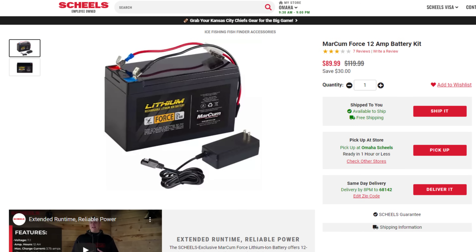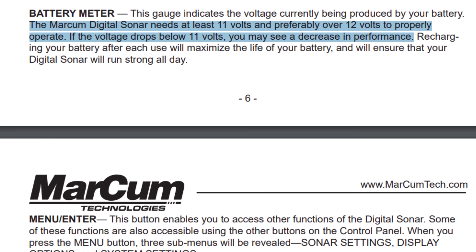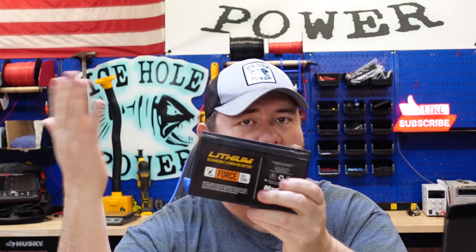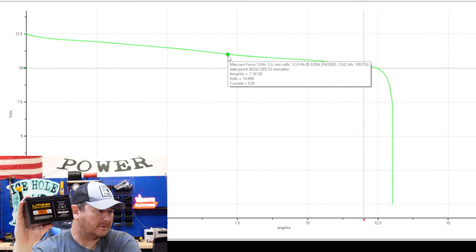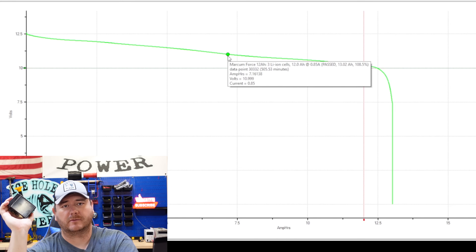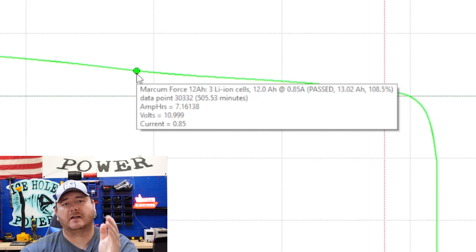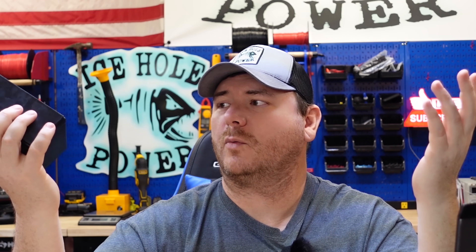I also have the Markham Force and the Markham Might. The Markham Force is a Shields exclusive — you can't buy it on the Markham website, only at Shields. It's a 12 amp hour lithium ion battery. Since this is made by Markham, and Markham says their fish finders need at least 11 volts to operate, preferably 12 — at 10.99 volts I got 7.16 amp hours. This is a Markham battery, and the Markham instruction book says you need at least 11 volts. They're selling batteries you can't fully use in their own fish finders. Why isn't this listed as a 7 amp hour battery? It's ridiculous.